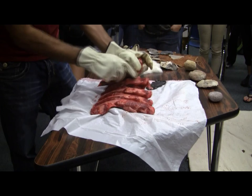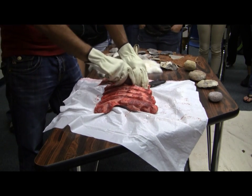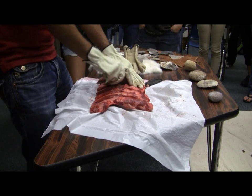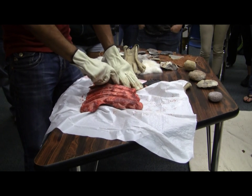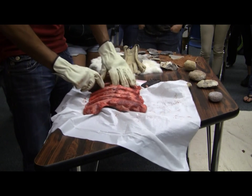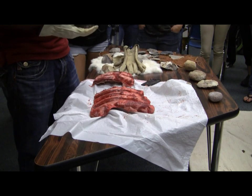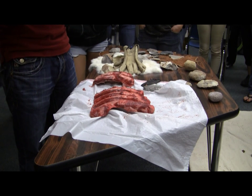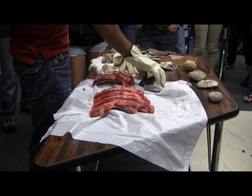It takes longer to heal an obsidian cut, doesn't it? Actually, there have been studies where they've compared wounds made with a scalpel versus obsidian, and obsidian cuts heal about three to five times faster. There have been times when I've been flint knapping and little flakes get into my fingers and make little cuts. I don't even realize it until I'm drinking tea later and go to squeeze a lemon and my hands are on fire.